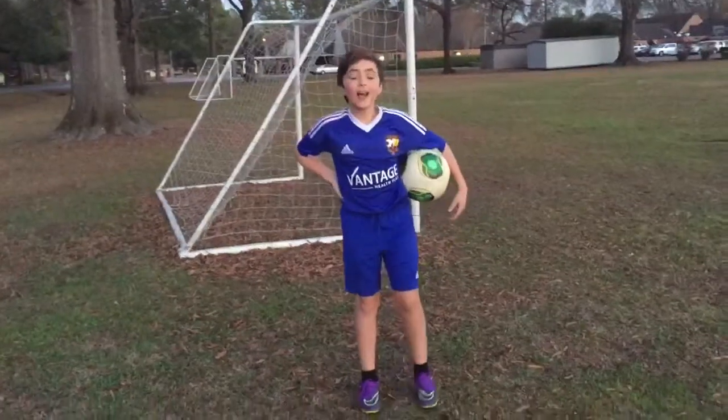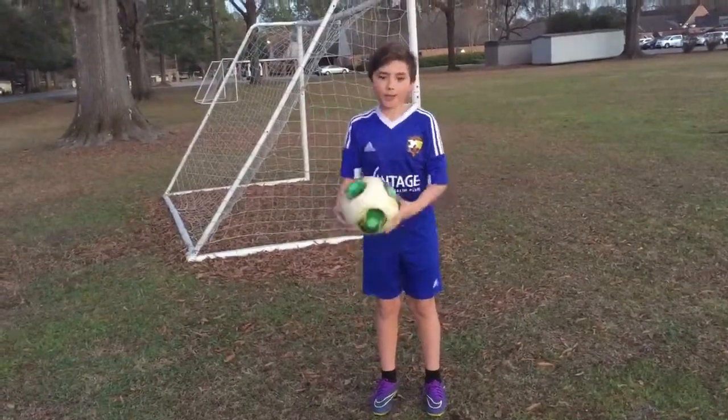Hi, my name is Danny Say. I'm from Over Oaks, and today I'm doing the Soccer Science Experiment.